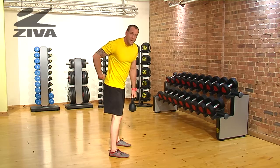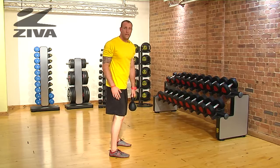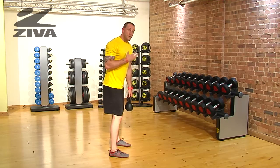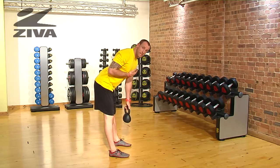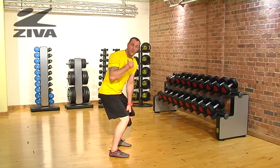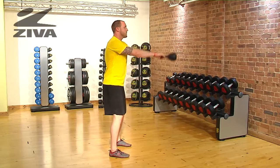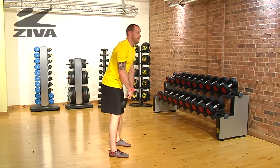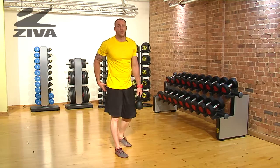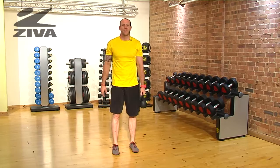Now, we're trying to stimulate the lower posterior chain, so that means the hamstrings all the way down to the foot. If somebody doesn't feel comfortable in that flexed position, they can start the momentum piece or the coordination piece by bringing it down to a squat, but understand that doing it this way is going to create less stress on the hamstring and more on the glutes. That's your swing with the Ziva kettlebell.